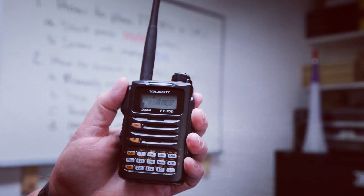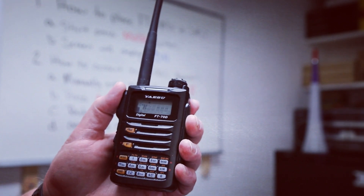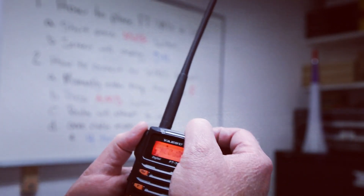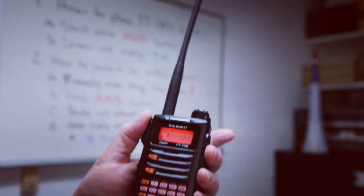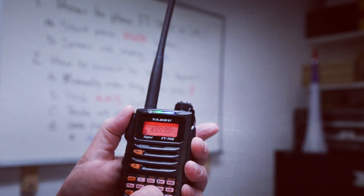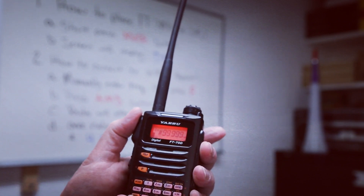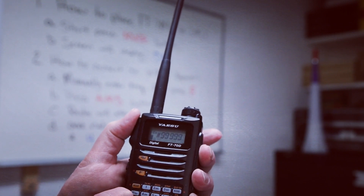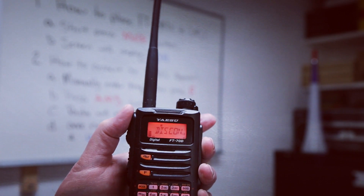So I'm done with whatever I wanted to do in the AmericaLink and I want to disconnect from the link. I'm going to rotate this dial back to ENTER again, and I'm going to hit five nines. I hit AMS, and now I've been disconnected.